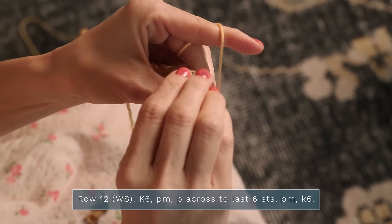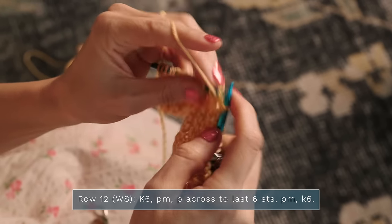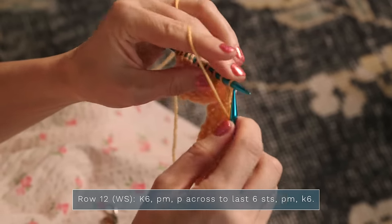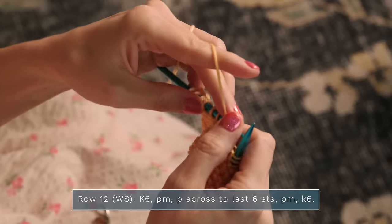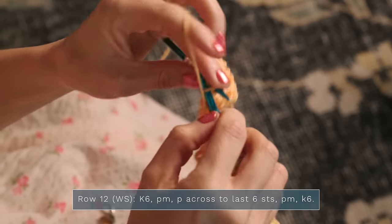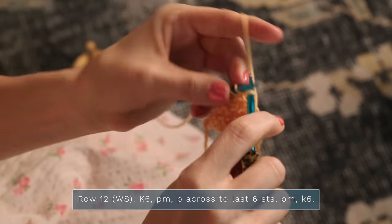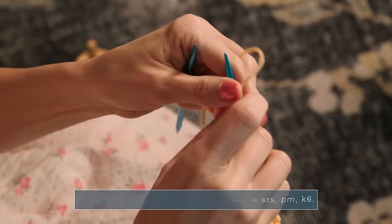Then you're going to place a stitch marker to make it a little easier. Bring your yarn to the front, and then you're going to purl across until you have six stitches left. Then you're going to place another stitch marker — this will mark our other border. Yarn to the back, and then you're going to knit those final six stitches. You're going to repeat those rows until you have 20 rows total, and then we'll move into the spin stitch row.